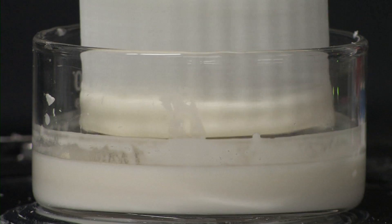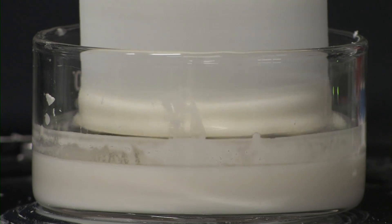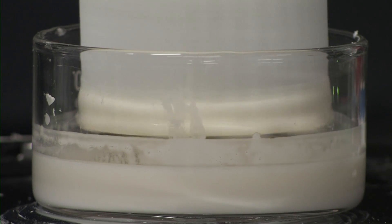I want to show you a mystery here. We have a spinning wheel driven by a motor, and this motor is actually connected to a battery, so it's driven at a constant voltage. As you can see, this gear is rotating at a constant speed.